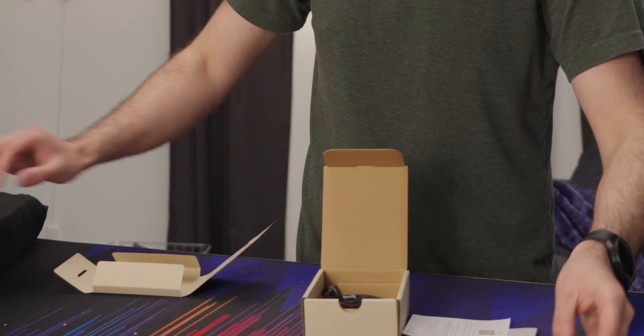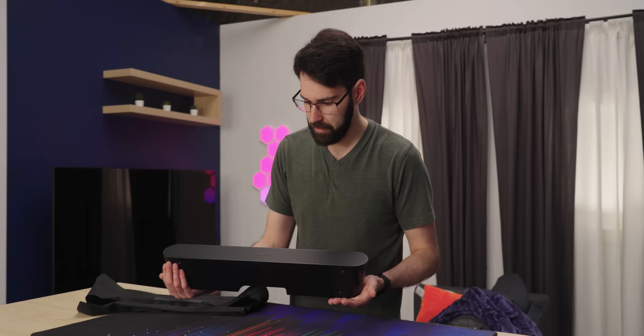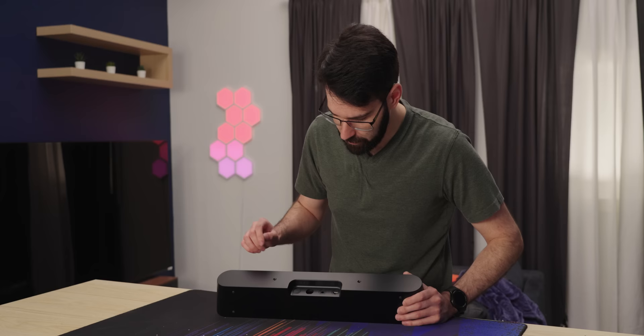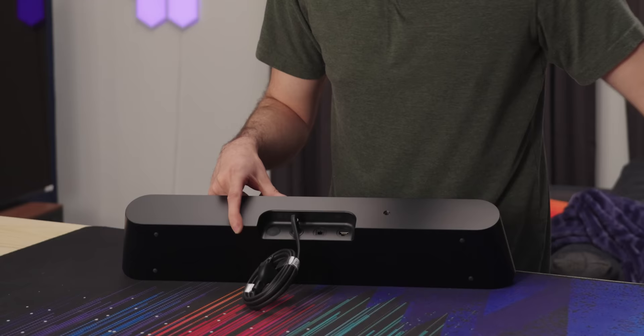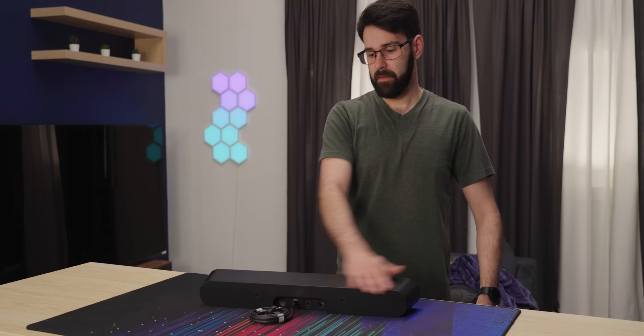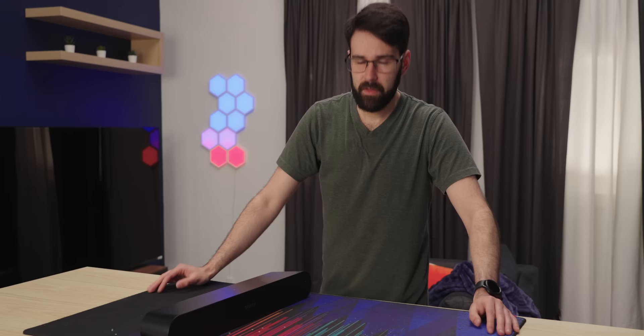It comes with an optical cable and a power cable, and that's it. For connectivity, we don't have too much: a pairing button, a power cable, Toslink optical, and ethernet. That's all you get. No HDMI, no ARC, none of that. This is their entry-level model, which is on the cheaper end of their main center soundbars. The level above this would be the Arc, which is about a thousand to eleven hundred bucks.